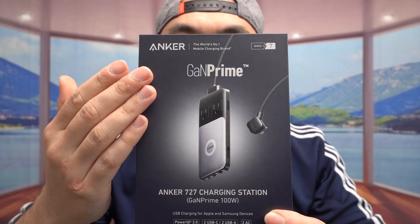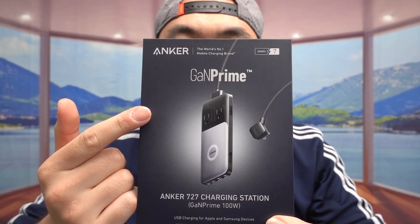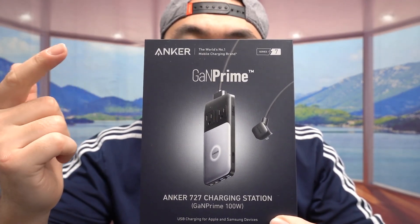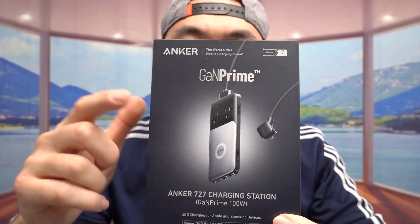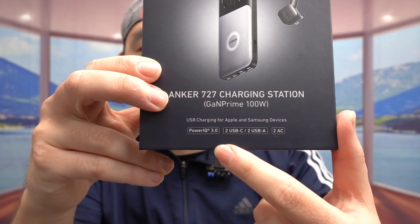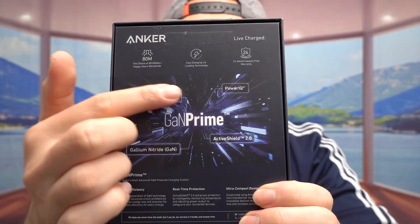In terms of what you get, it's the same thing I showed you last time — GaN Prime technology to give you fast charging at a safe speed, and it allows the product to be much smaller than your typical charging station or power strip. They do have specs on the product, including Power IQ 3.0 technology, and on the back they provide additional specs as well.